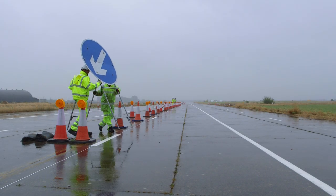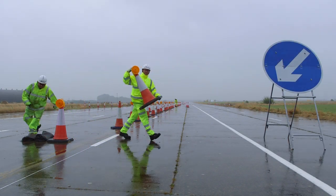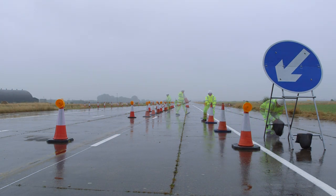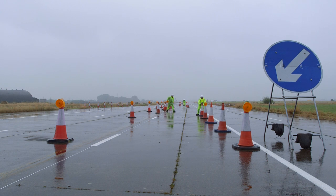Once contact with the TM crew has been made, the TM crew will perform a final visual check and remove the longitudinal coning across the entry to the chicane or switch and install the remainder of the cone configuration.